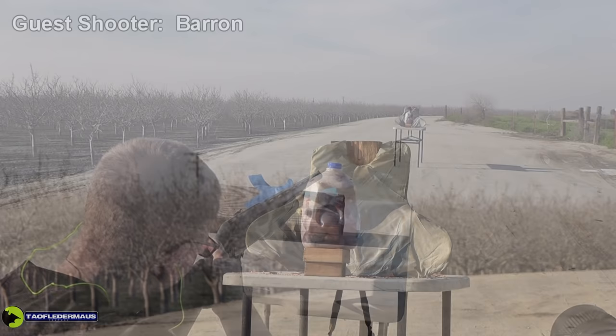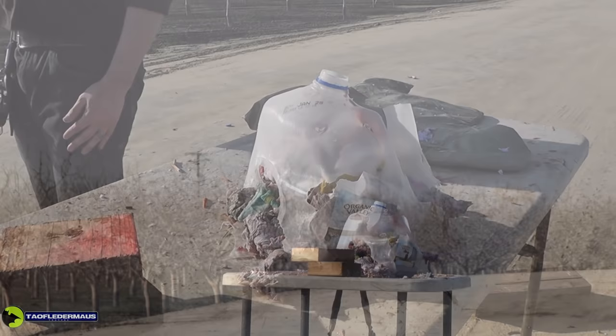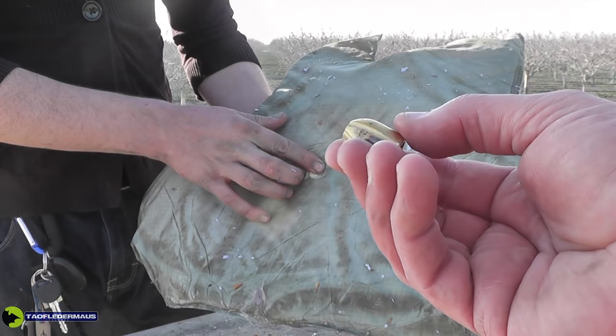The next target is a one-gallon jug full of sopping wet junk mail, and our shooter this time is Barren. The shot looked like it was dead center, and we were able to recover the slug using a piece of Kevlar body armor working like a big catcher's mitt. Look at that slug — there's almost no damage at all to it. If that were made of lead, it'd be unrecognizable. Once again, this shot was taken without any rifling out of a smoothbore, and it was just good old inertia that kept it on target. Very accurate — couldn't ask for a better shot.